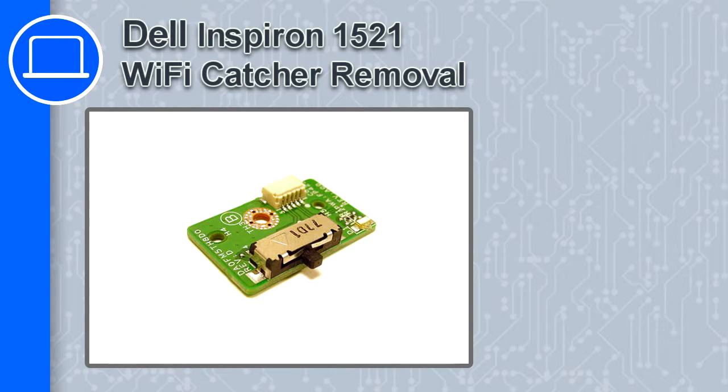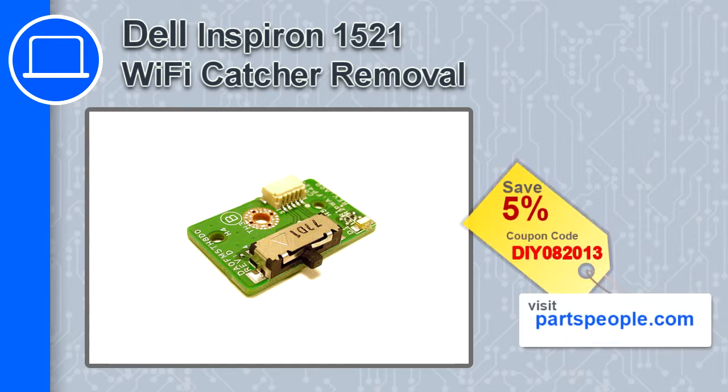How's it going, this is Ricardo and in this video I'll show you how to remove the Wi-Fi catcher from a Dell Inspiron 1521. If you're looking for parts for this laptop, go to our website and use this coupon for a 5% off discount.